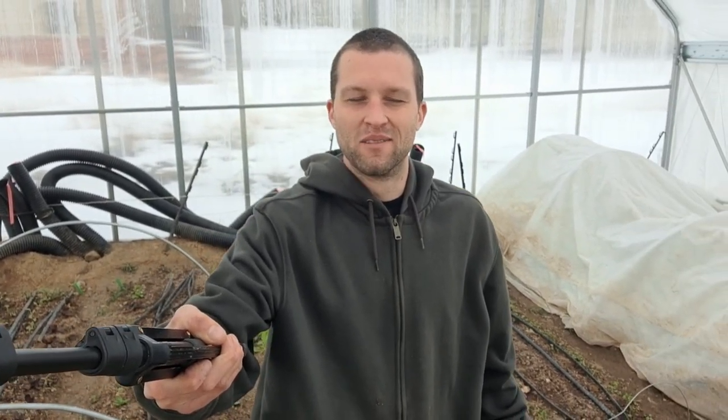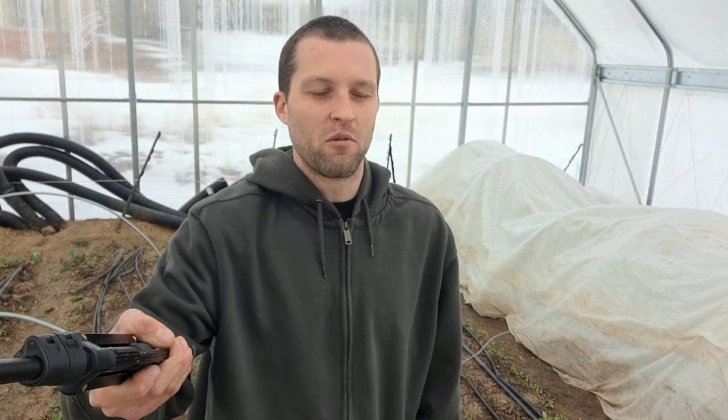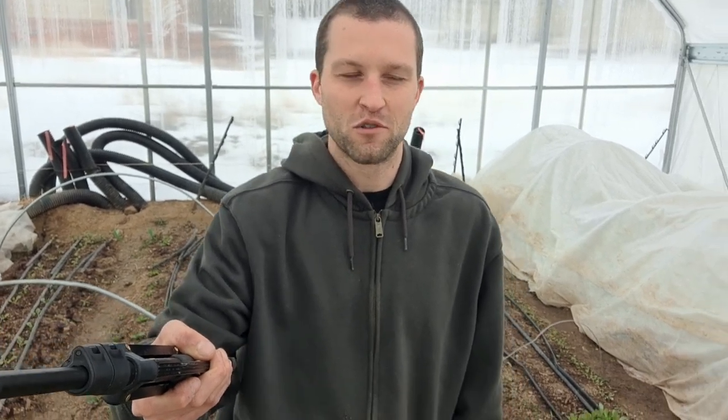Hey there, it's Zach and I'm back in my geothermal greenhouse with an update. The last time I filmed was back in October, before we had any cold. It's been a pretty mild winter here in Wyoming, but we still had a couple of cold snaps of negative 25, negative 35 — I think we've had three so far. The short version of the geothermal story so far is that this version works, but not nearly as good as I hoped it would.